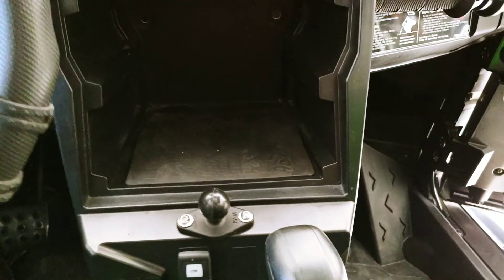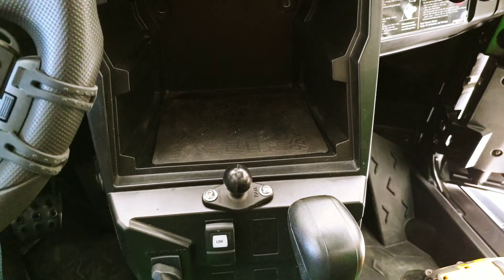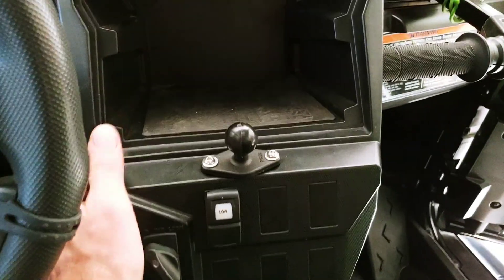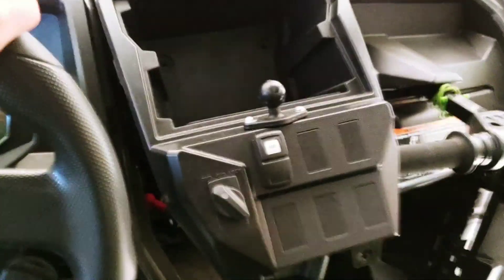We're going to do a quick mod — I'm putting a RAM mount in my KRX. I've already pre-drilled a couple of holes into the dash. The dash is pretty easy to take off: it's just a couple of pop clips on the upper glove box that you lift up, a couple hidden in the cubby hole up top, and then at the very bottom you've got a couple of Phillips screws that go into the center console. After that, the whole center console just pops right out.